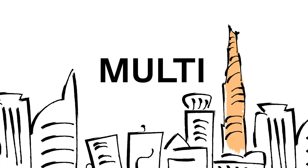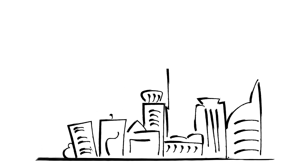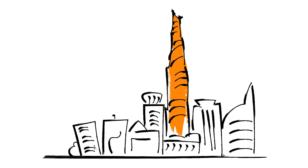In this video, we will get an overview of how the propulsion system of Multi works. As cities are growing and land gets more expensive, buildings are inevitably getting higher. We refer to these as high-rise buildings.